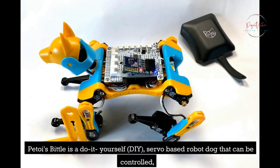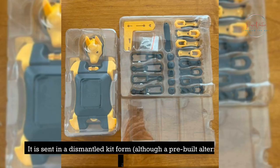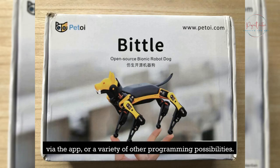P-Toy's Bittle is a do-it-yourself (DIY), servo-based robot dog that can be controlled over Bluetooth, infrared, and Wi-Fi networks. It is sent in a dismantled kit form, although a pre-built alternative is also available, and once assembled, it is astonishingly nimble, operating through remote control via the app, or a variety of other programming possibilities.